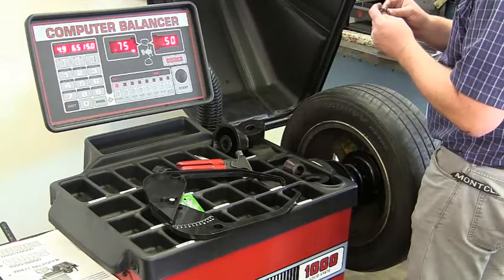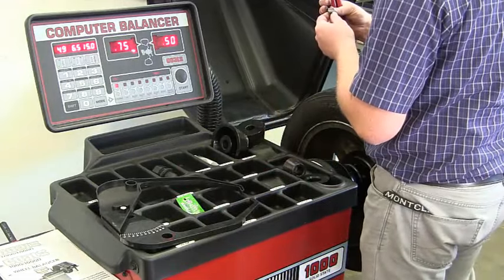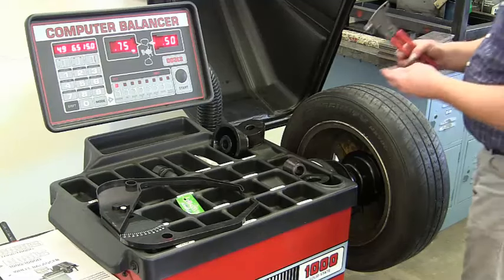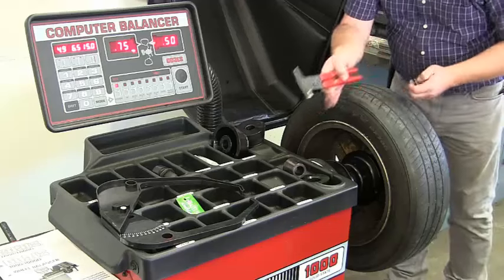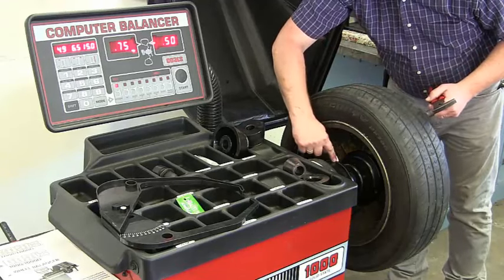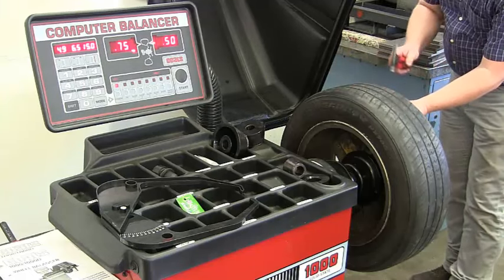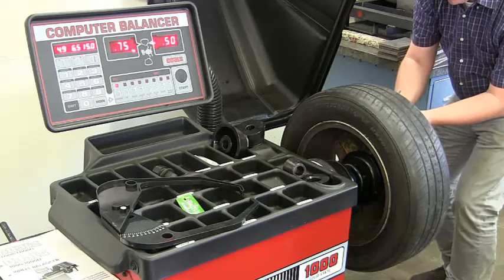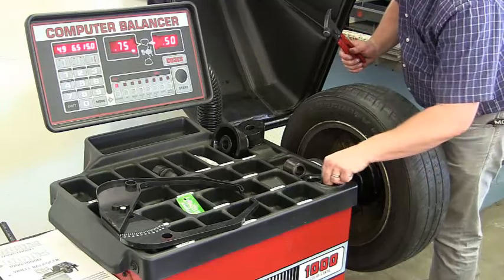We've got a 0.50-ounce weight, so we'll put this on the outside. I'll stand here and look down — there's a red line, that's my center point. Bring that over to this side, make sure I'm still lined up, and hammer it on with our wheel weight hammer. Be sure not to smash your finger — it doesn't feel good.